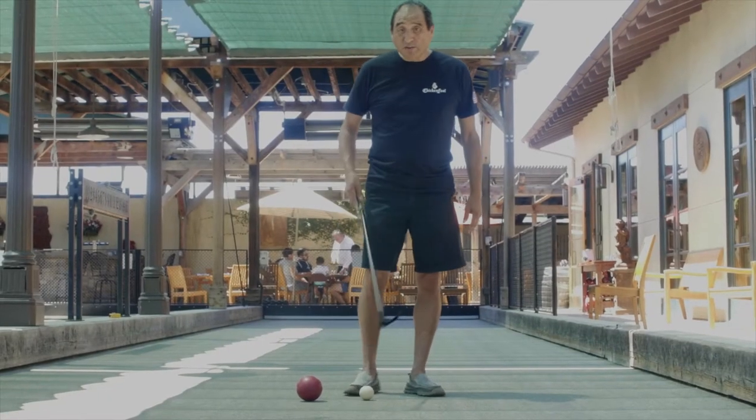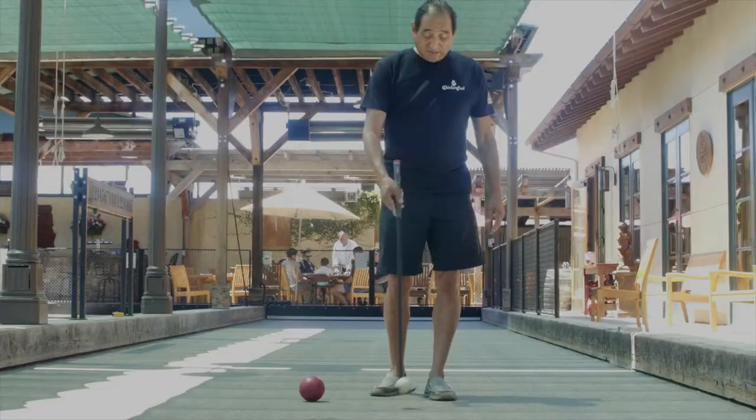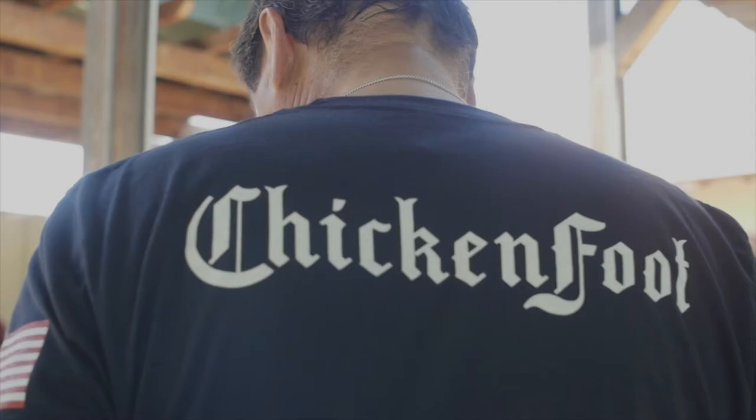I want to demonstrate how to use the Chicken Foot — it's the ultimate bocce ball retriever. It's a simple flick of the wrist and you're ready to roll the Polina.